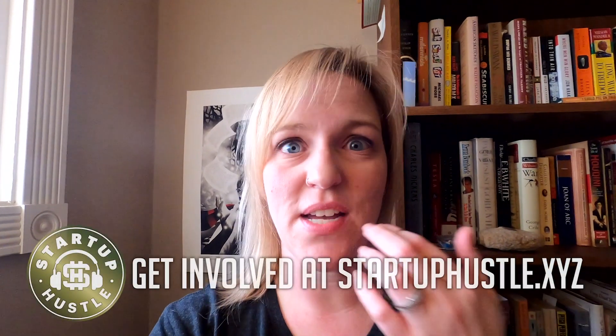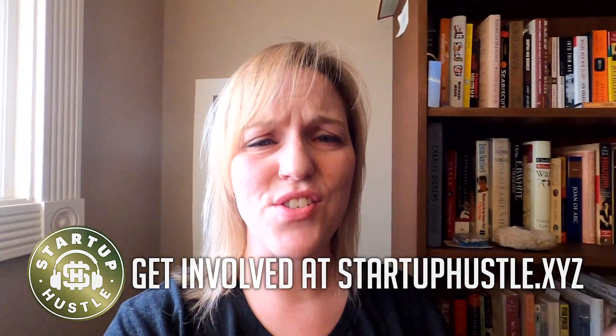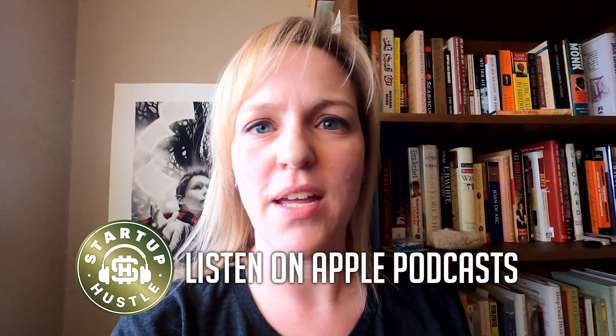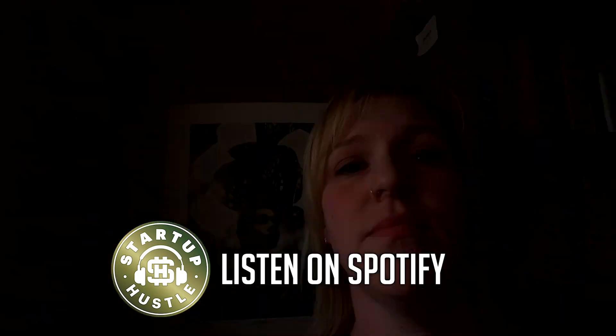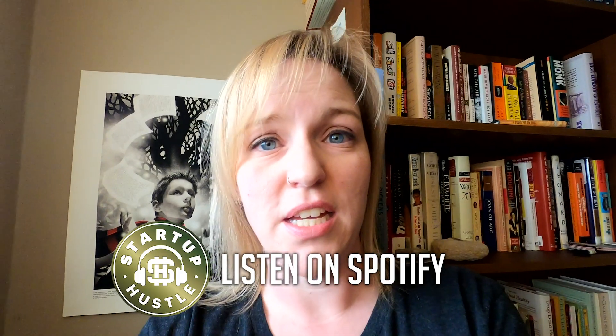I've had this problem in my office when I am recording stuff for the Startup Hustle podcast or Startup Hustle TV or when I'm talking to people on Zoom. I have this stupid shaft of sunlight that shines through our mini blinds — it pisses me off because I have to crane my neck in weird positions to avoid it. So here we have what I call the great wax paper solution. Does it look like shit? Absolutely. Will it work? I don't know, we'll see. Did I cuss a lot while I was hanging it? I sure did. And that's the entrepreneurial process.